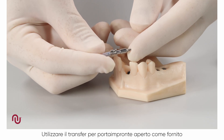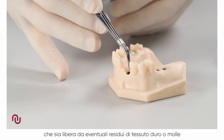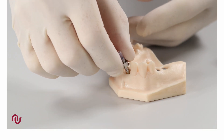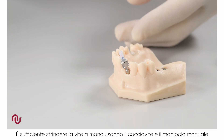Use the open tray impression coping as supplied. The implant connection is exposed and we make sure it is clear of any soft or hard tissue. Place the desired length impression coping onto the implant and tighten the screw. Hand tightening is sufficient by using the screwdriver and manual handle.